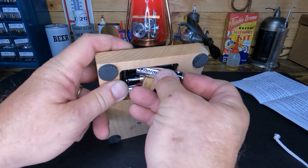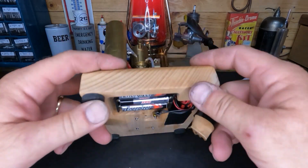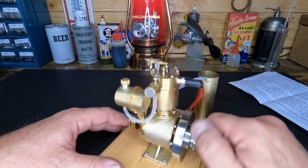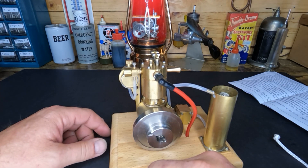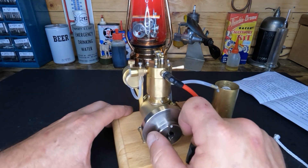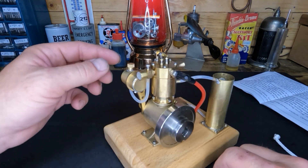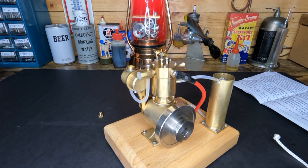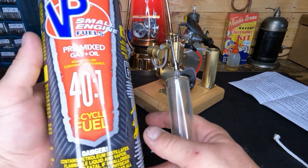Three double-A batteries — that one doesn't seem like it wants to go up in there all the way, but all right. Cute little engine. It does have good compression. This one does not have a throttle on it though. It is four-cycle, it's not a hit-and-miss design, but there's no provisions for controlling our speed. So I guess I'll be as excited as you guys are to see how this turns out.